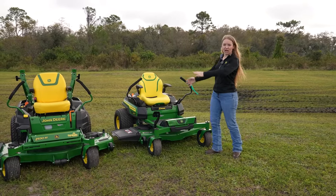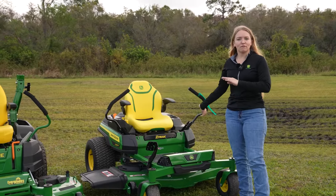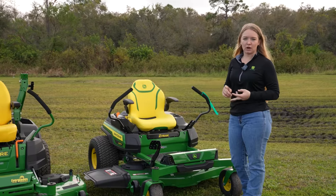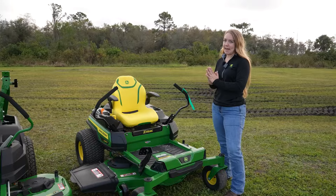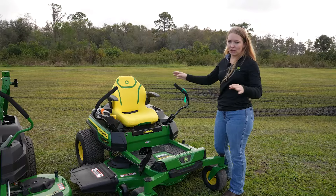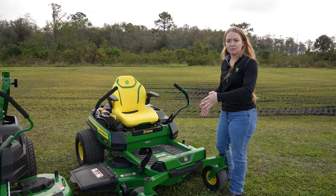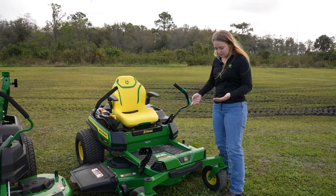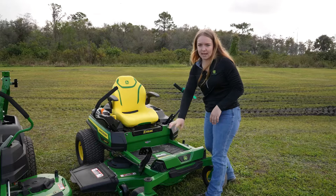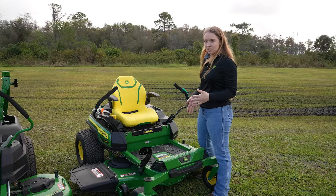We're going to start with the Z3 first, going in order — Z3, Z5, Z7. I have all different trim levels here. If you've watched our previous videos, you probably know that all John Deere models are E, M, and R, starting from the base and going up. The E is the base model, the M is the middle ground, and the R is the top-of-the-line. This is the nicest 48-inch Z3 you can get — the Excel deep deck. On the R trim, you get upgrades like floor mats, LED lights, a bumper, and a seat with armrests.